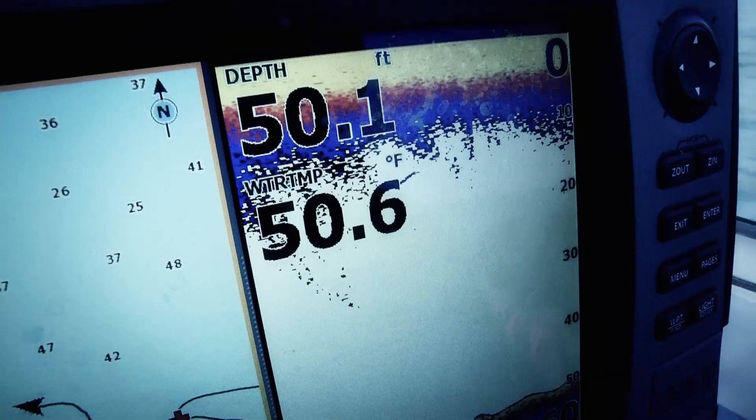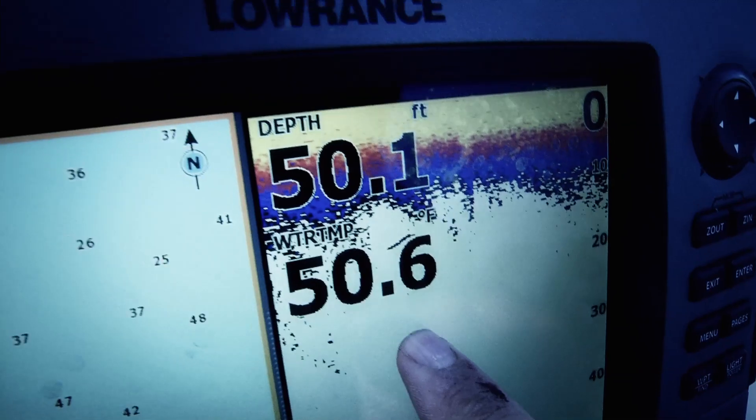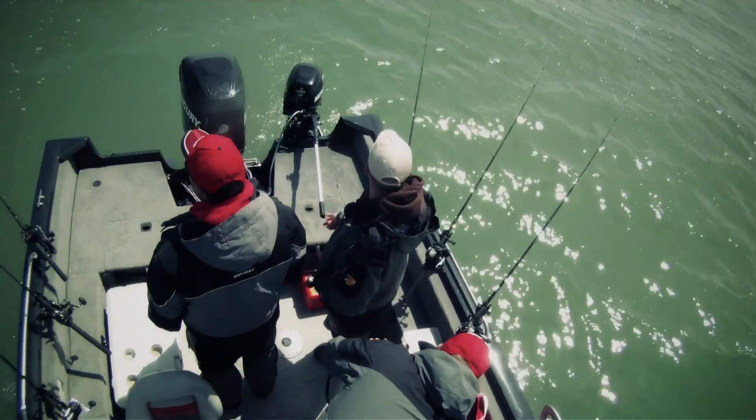the water temperature is right at 50 degrees. That's the water temperature where you start looking at: do I pull cranks? Do I pull spinners? Because at 50 degrees is when spinners start to work pretty well.